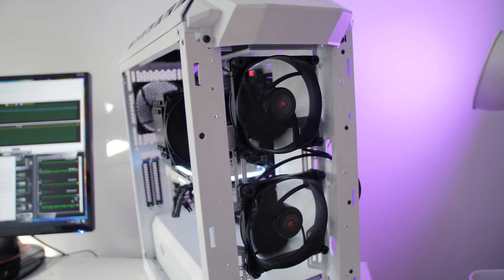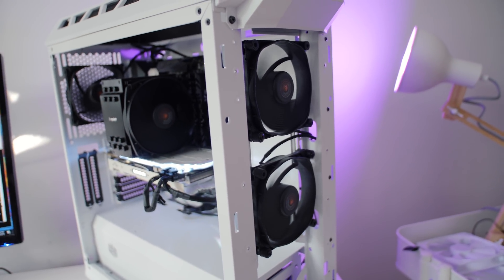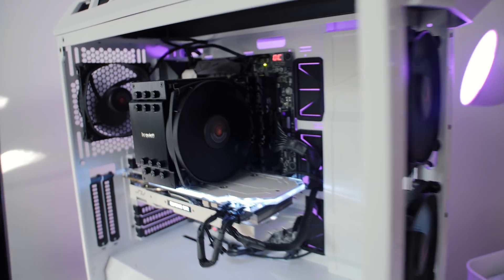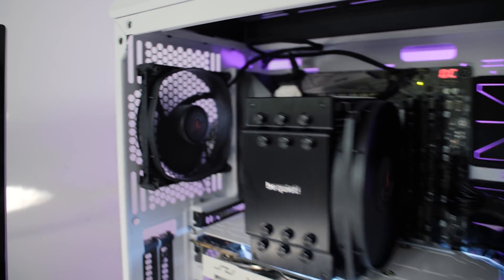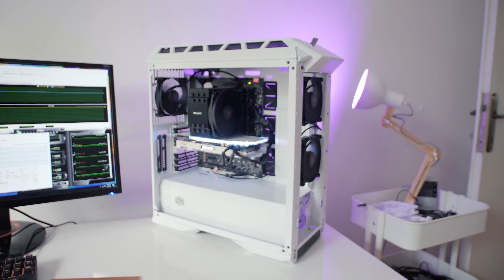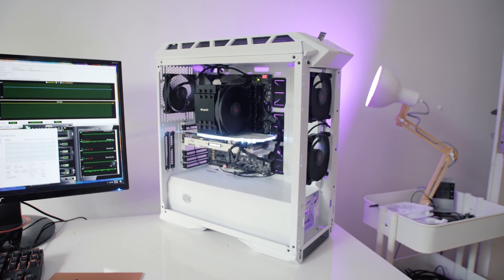I've removed the front panel so you can see the fans I'm using — my favorite case fans by far, the Silent Wings 3 by Be Quiet. I have two 120mm in the front, a 140mm for the CPU cooler, and a 120mm at the rear. I'm using the exact same fan configuration and system across all three cases. I'm running these fans at full speed, about 1450 RPM, because they move a lot of air and are extremely quiet.